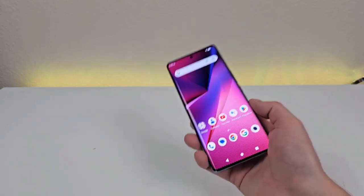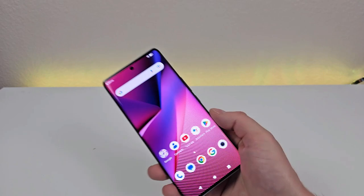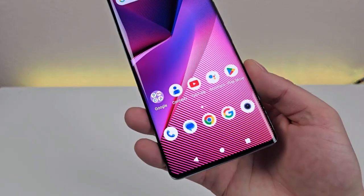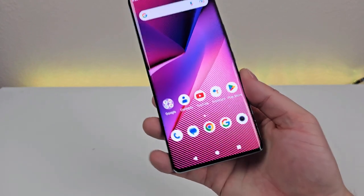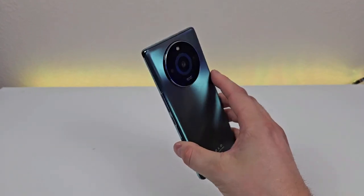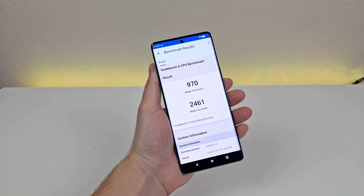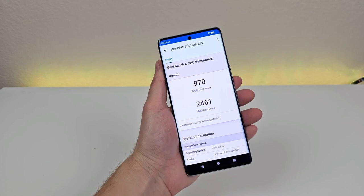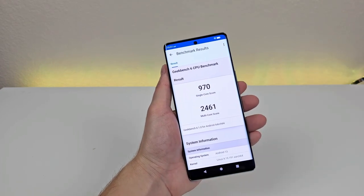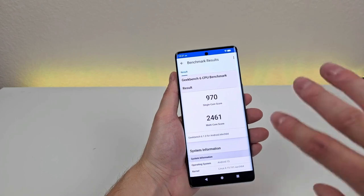If you're a little disappointed with your current device getting a bit slow and you want something faster, I think you will be impressed with the Bold N3. Now if you're more of a smartphone power user where it's a big part of your business, you might be able to justify spending a bit more money. But for most people, I feel like this phone certainly will be adequate. I did run a benchmark test using Geekbench 6 — I recommend running this test on your current phone to compare. I got a single-core score of 970 and a multi-core score of 2461. Between my personal experience and these scores, I would definitely say this device performs really well for a phone in this particular segment and is a really good value.